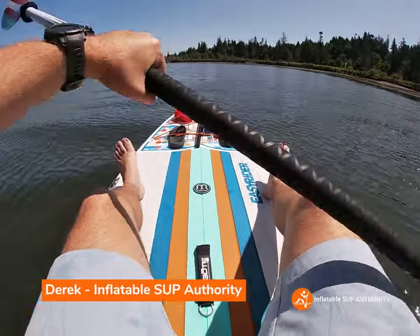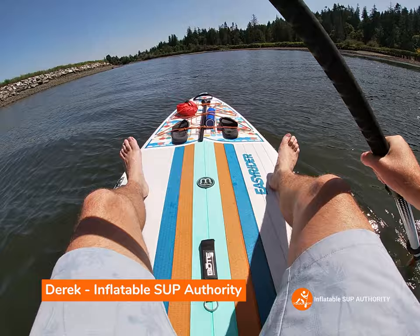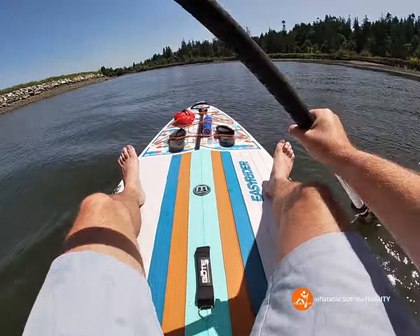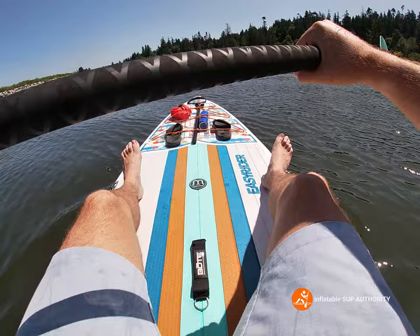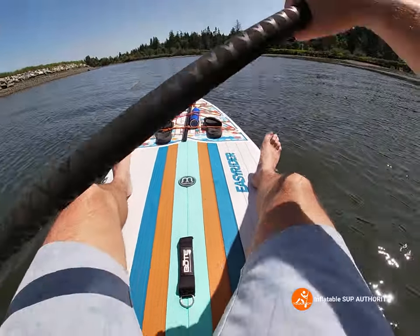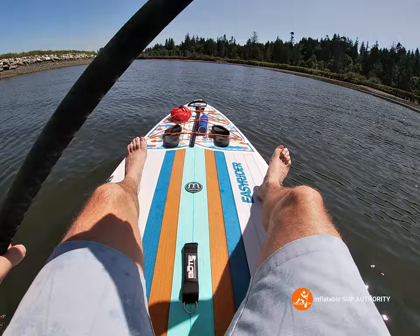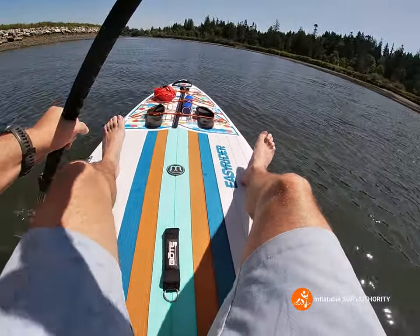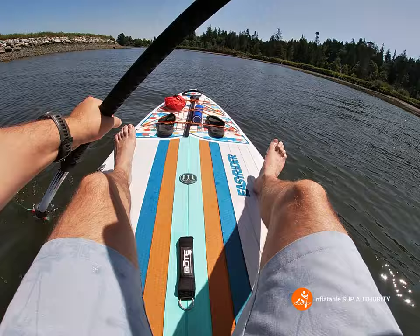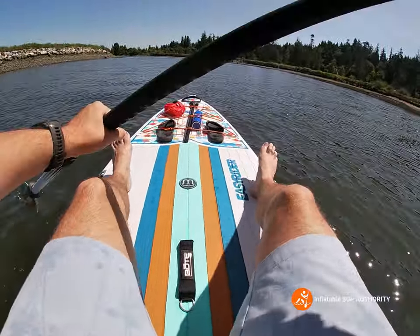Hello, this is Derek from Inflatable SUP Authority. Today we're going to be doing a complete on-water comparison with the Bot Easy Rider and the Bot Low Rider. We'll be comparing them in kayak formation as well as paddleboard formation, and we will be showing some of the stats with each in terms of maneuverability, tracking, feel.